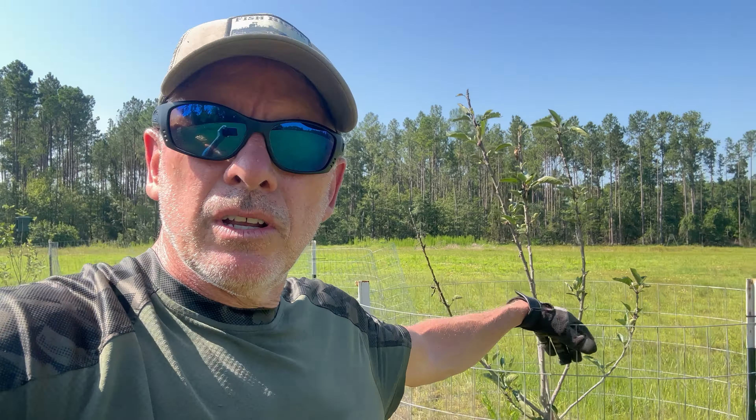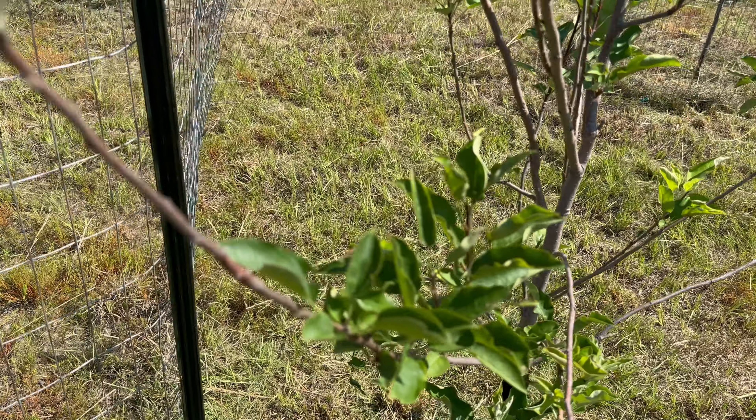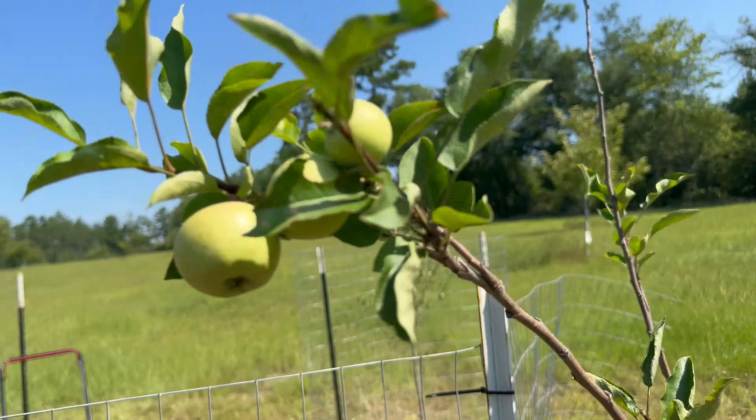We've got a few apples that we'll let grow. We're just going to hope these trees, pears and apples, continue to grow and flourish — hopefully so that we have more food for us and the critters around here. I went ahead and trimmed around them all. It's about 95 degrees. I need to finish. I'll cut these couple guys off — they're growing low, should have done that earlier.